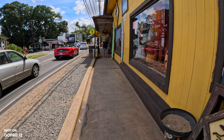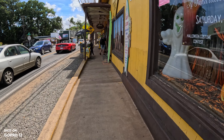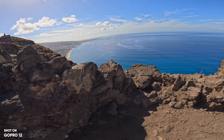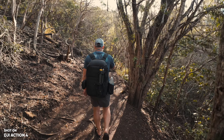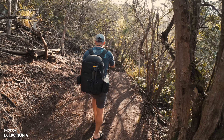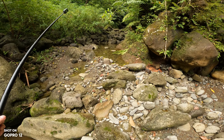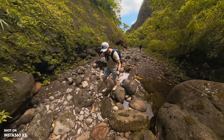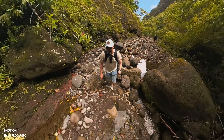All three cameras have amazing stabilization, and it's only in extreme use cases that you might benefit from one over the other. For normal daily use or vacations, they all perform extremely well. But it's interesting to compare the stabilization for those extreme cases. Most people are using these cameras for vlogging and vacations, so you don't need crazy stabilization, but it is fun to see what these cameras are capable of.